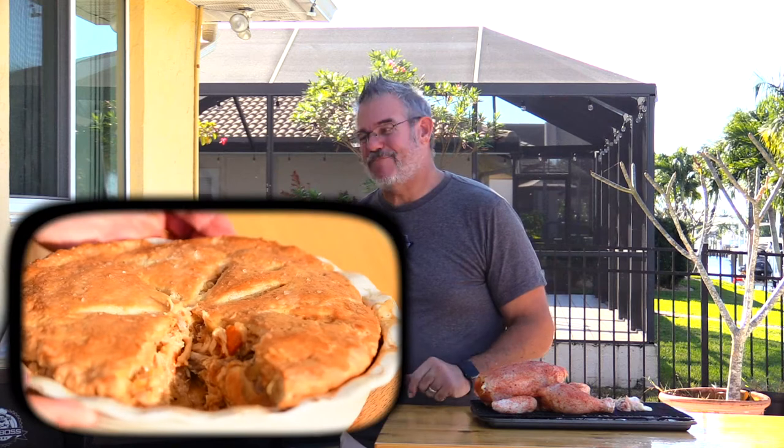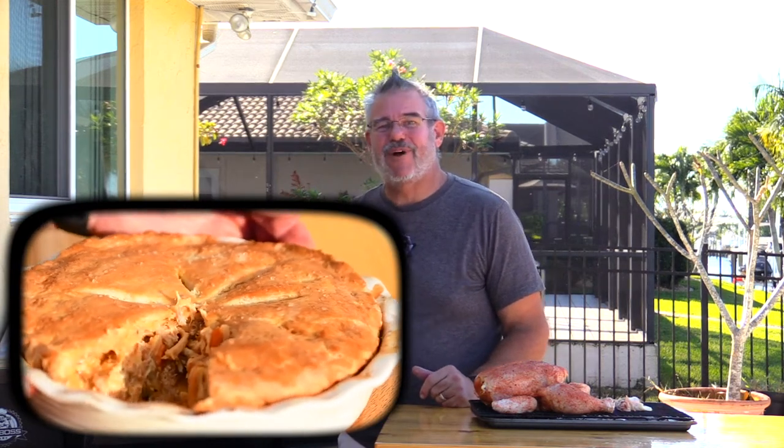Hey everybody, welcome back to another grilling video. Today we are going to be doing a phenomenal one — smoked chicken pot pie, all done out here on the Pit Boss Pro Series Combo. This Pro Series Combo just means pellet smoker on one side, gas grill on the other. This one has a side burner. You can use it on almost any grill you have.